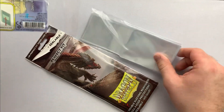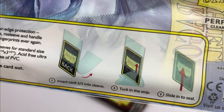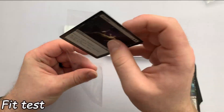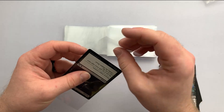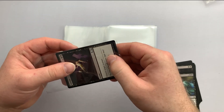In many ways, double sleeving is the most important thing for an inner sleeve to excel at, so let's see how these sleeves perform in our test. Simply put, we tested the ease of sleeving the cards inside these inner sleeves, then tested the inner-sleeved cards inside the outer sleeves. Our aim for both tests is to find the Goldilocks fit.